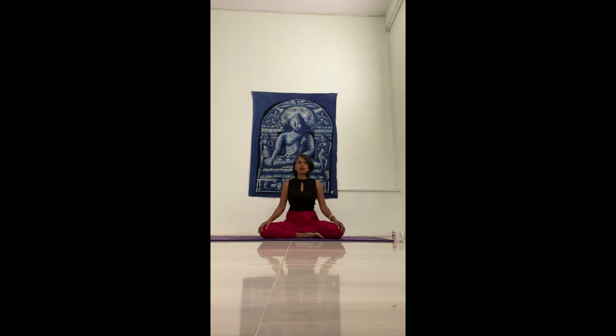Setting your intention for today's practice, whatever that might be — if that means cultivating gratitude, patience, self-compassion, self-love.